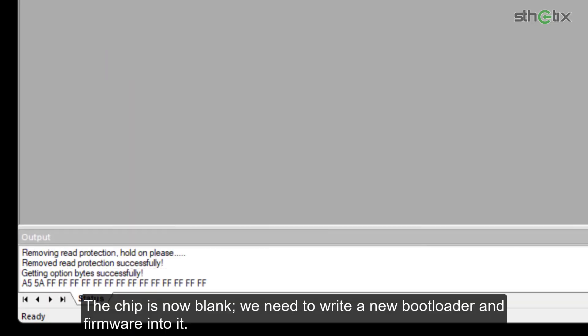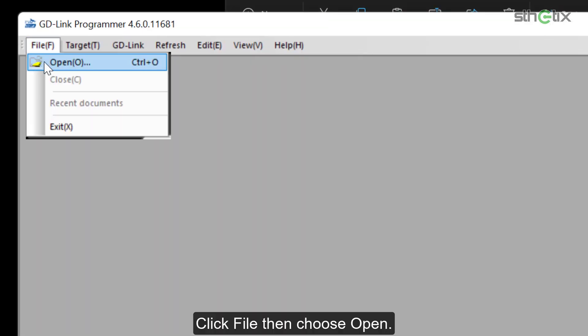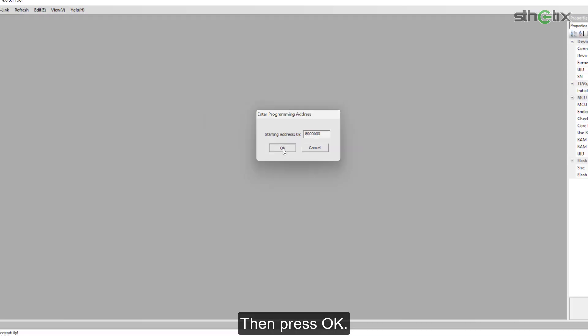The chip is now blank. We need to write a new bootloader and firmware into it. Click File, then choose Open, then select the downloaded file. Leave the starting address at its default value — 8 with 6 trailing zeros — then press OK.